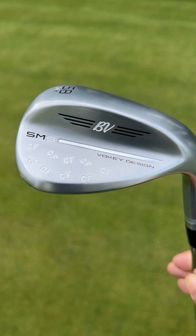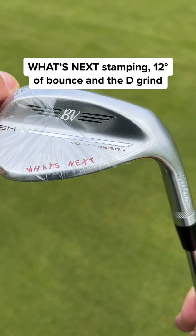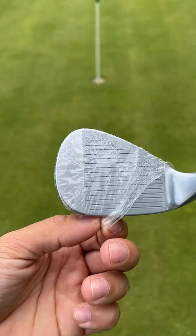Up next is the 54 degree wedge with the 'What's Next' stamp on the back in a red paint finish. This has 12 degrees of bounce and it's in the D grind — but this wedge might be my favourite.